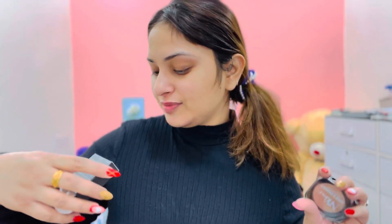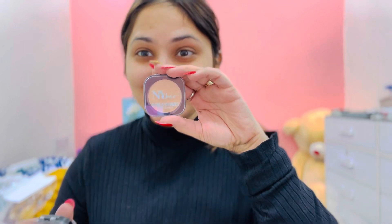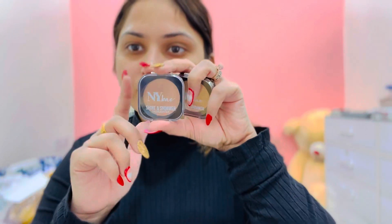After that, I have a highlighter — Shine and Shimmer highlighter, shade number 4. This is my Bronze Beauty, so that is bronze. And my last one is Glow Gold — this one is gold.